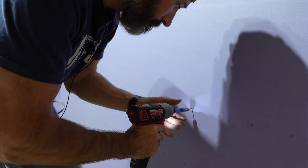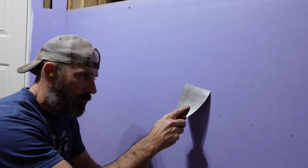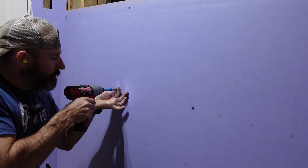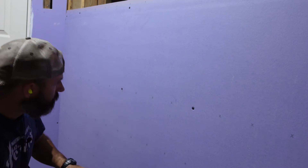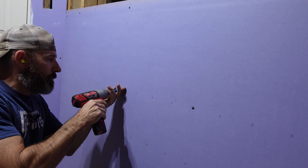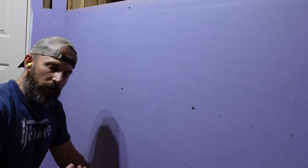When you use that depth-stop bit and get the screw in just right, you shouldn't be able to hear it when you tap it — you don't want the screw sticking out too far, but you also don't want it going in too deep. Some people put four screws across, some put five up and down — I'm just putting four, I think that's enough.